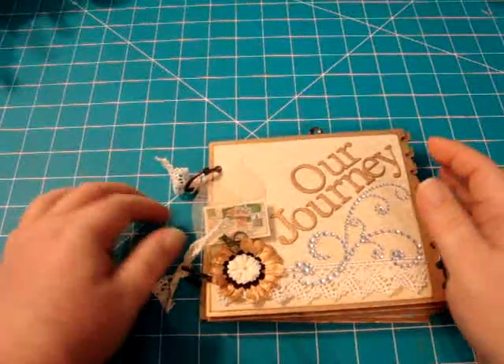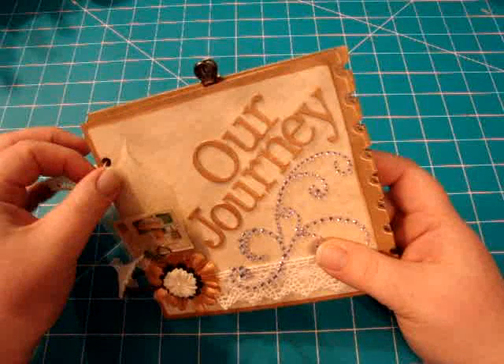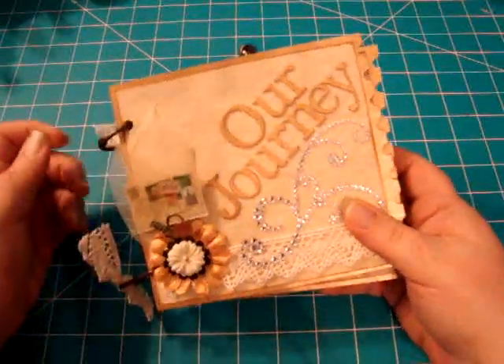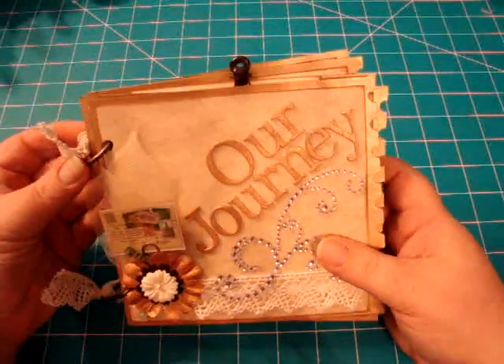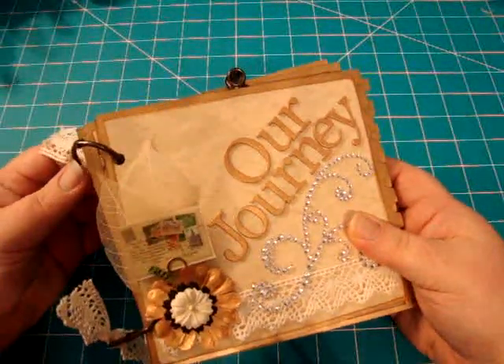Hey everybody, it's Kim from Moe Scrap and I just finished this little mini that I'm either going to put on my Etsy or put on eBay. I don't have an eBay account, but I was thinking about trying it — just try something different.